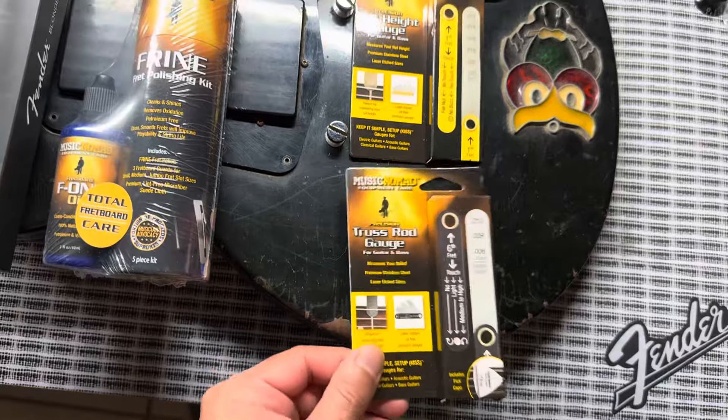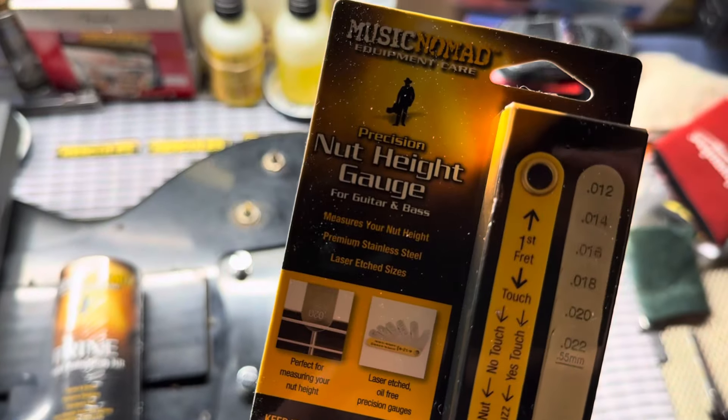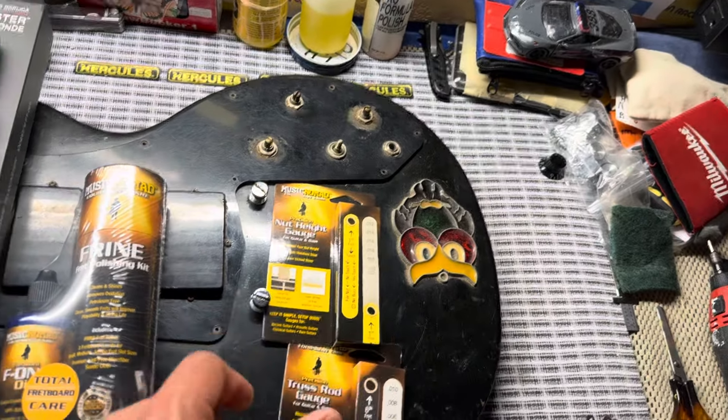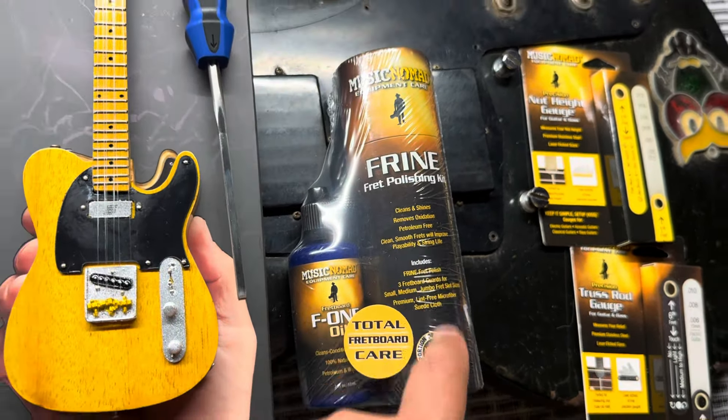Starting off here with Music Nomad, I did get the truss rod gauge — I got that off Amazon. I got the nut height gauge, and I got that from my brother and sister-in-law, along with the F1 oil bundle package and the fret polish.